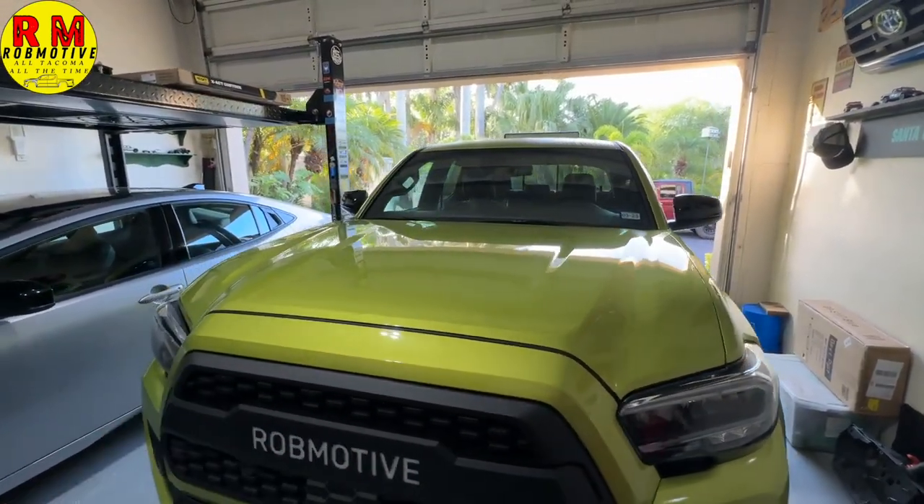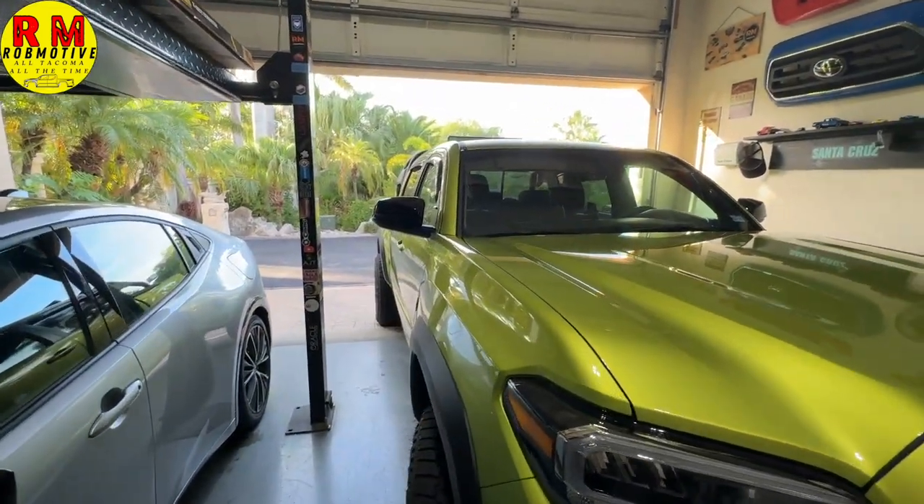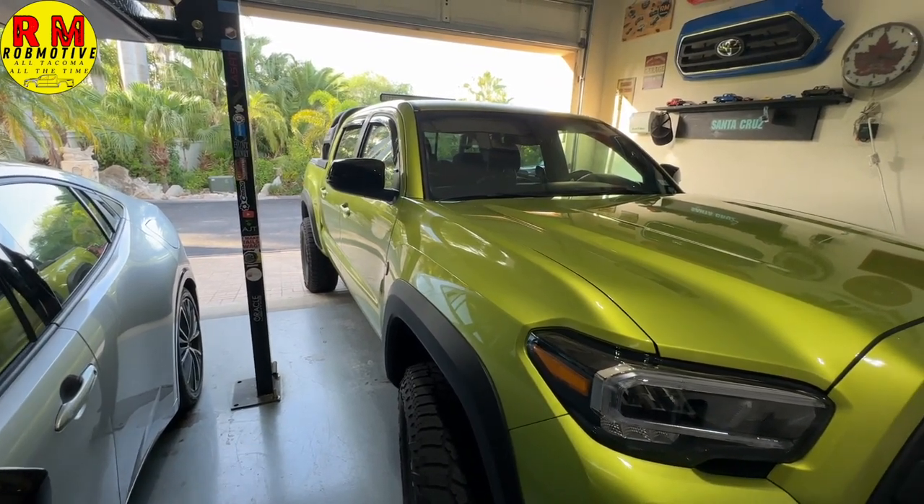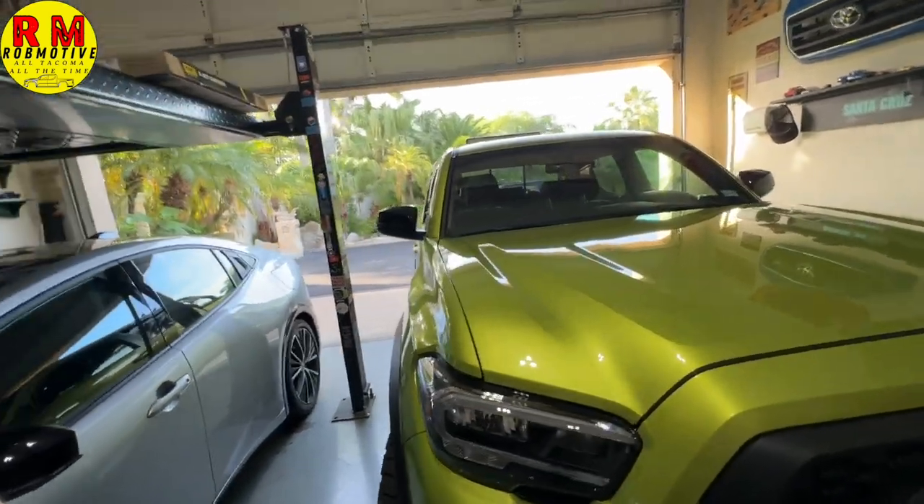Next up: the aftermarket exhaust. I put one on my previous Tacoma and all I got was a lot of noise I didn't enjoy. There really is no good compromise I've come across for the Toyota Tacoma — because of the V6 engine, you're not going to get that nice throaty, grumbly sound out of an exhaust. It's just not going to happen. If you want something louder and more interesting, I'd highly recommend the K&N intake instead. It's not a cold air intake — it's open — but the sound out of it is impressive without being overbearingly loud all the time.